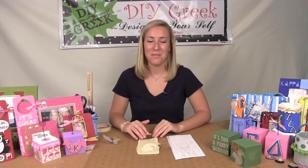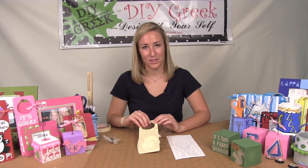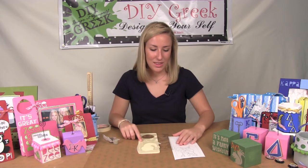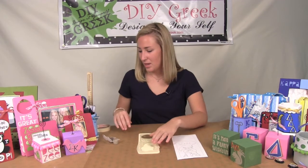Hi Alpha Gamma Delta, I'm Harley from DIY Greek and I'm going to be showing you how to use your stencils from your supply sack today. We're going to be using the scroll stencil.